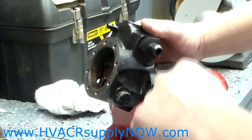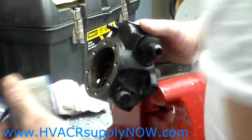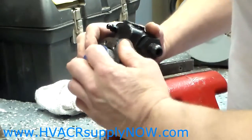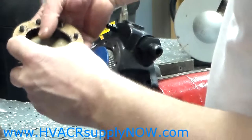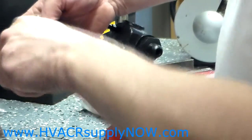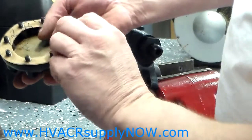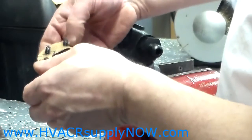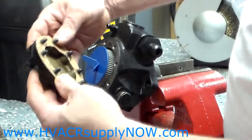The other items in the kit that HVACRsupplyNow.com will give you when you purchase it are a new strainer and a new gasket. Put the strainer into the pump like so and the gasket will go on. What I like to do is put it on the cover itself and push the bolts through the cover and gasket so it will hold — it just makes it a little bit easier to get the cover back on.